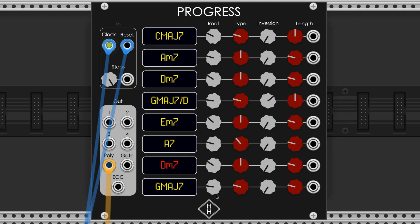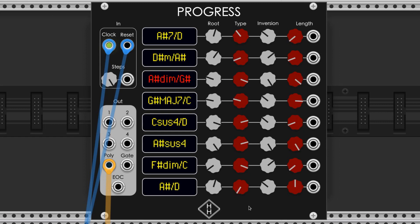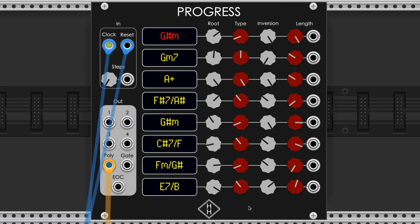Progress by Hampton Harmonix is an 8-step polyphonic chord sequencer that makes it easy to prepare a chord progression in a patch. Here are some examples of what this module can do.